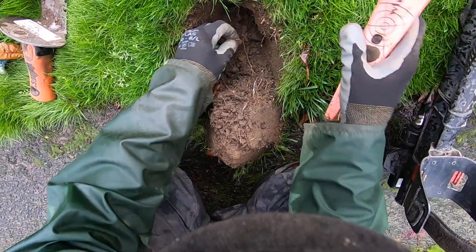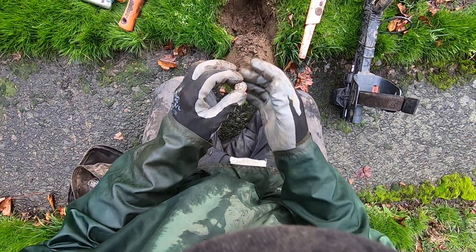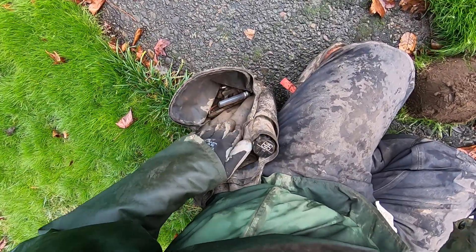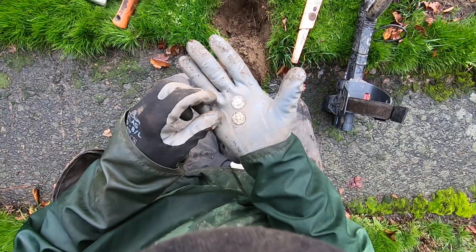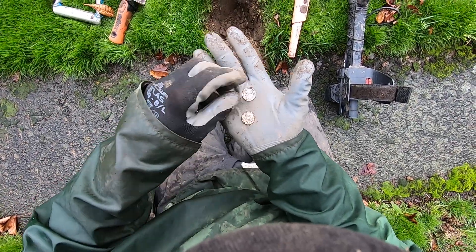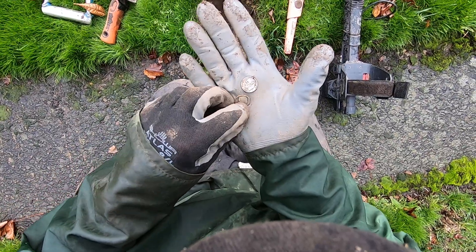What's that? Another silver! I just pulled another silver out of there too - two silvers! Let me get that silver out of the bag. Two silvers out of one hole - a '54 really worn out silver, and then a coin spill. Ooh, this one's really worn out.